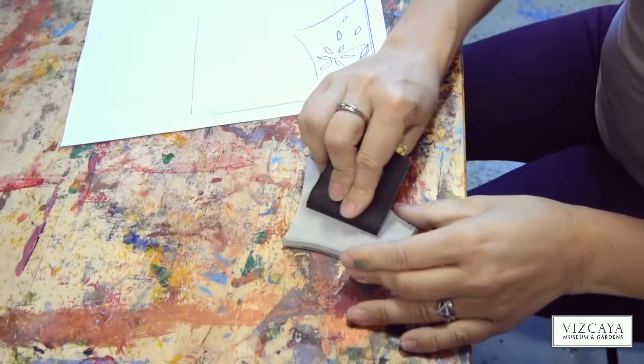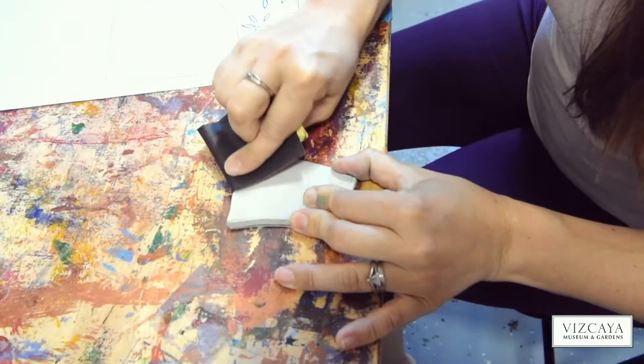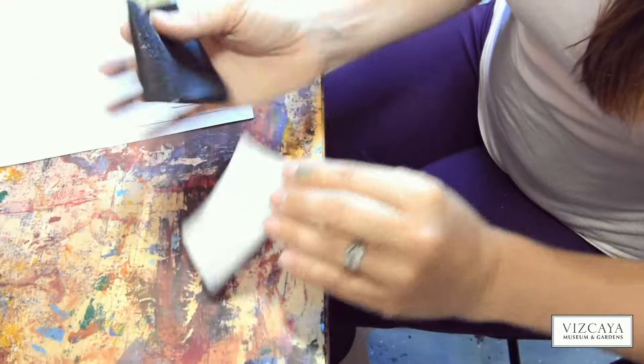I'm going to prepare it. So I sand the rubber to make sure it's ready for the ink.